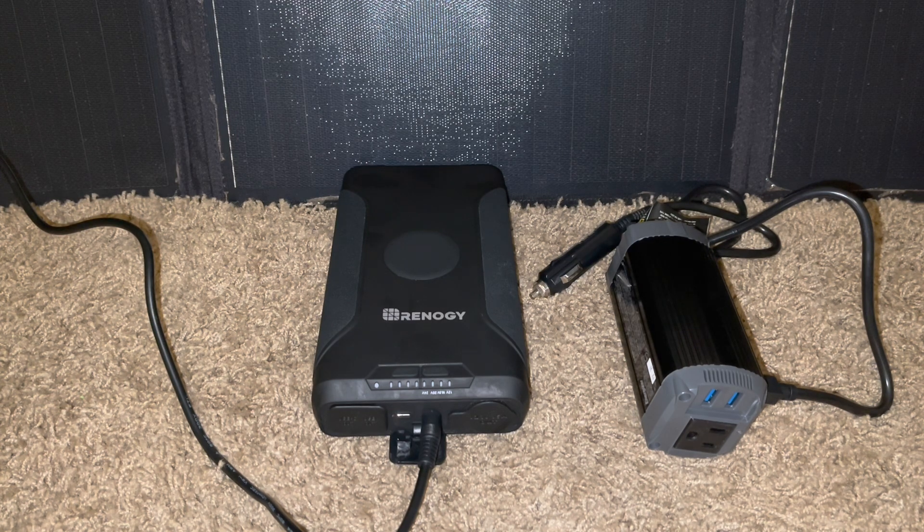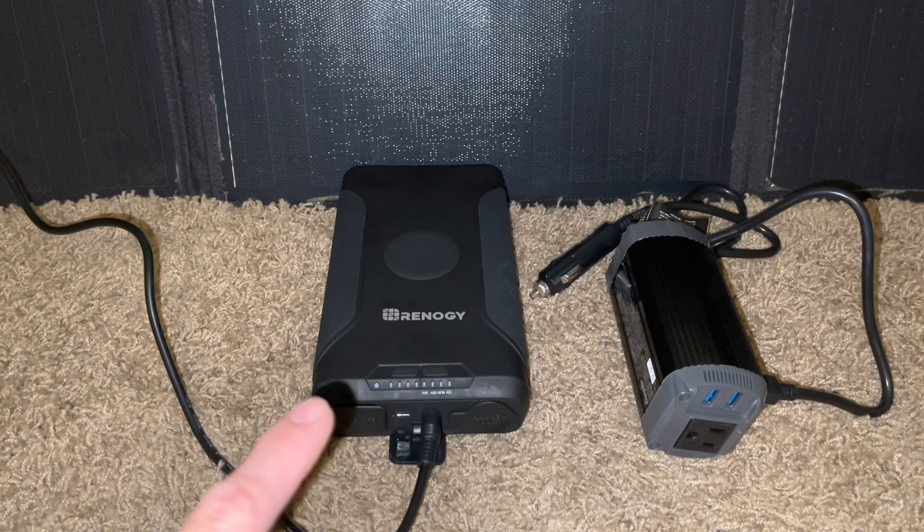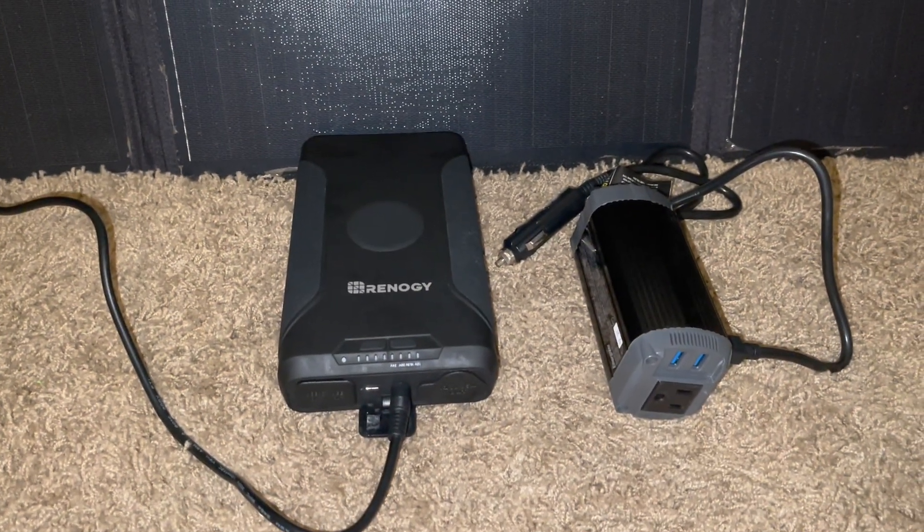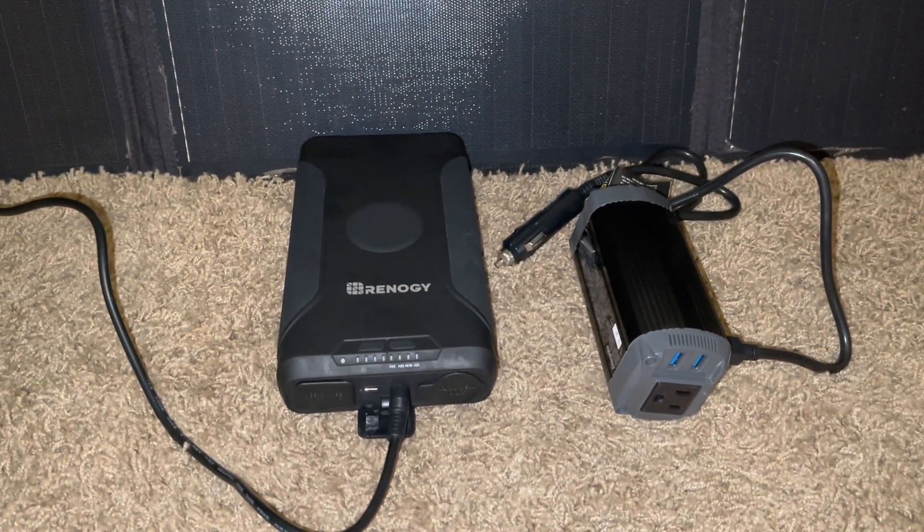If you haven't seen the video on the Renogy power pack, go ahead and click the link above. The solar panel in the rear also has a video — click the link above to see that. It's just plugged in right now to show you, but it's not producing any power because we're inside.